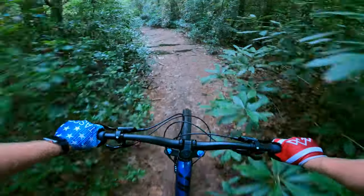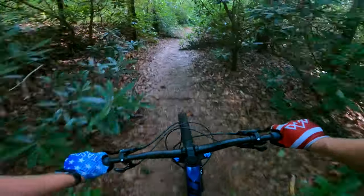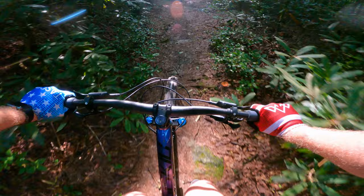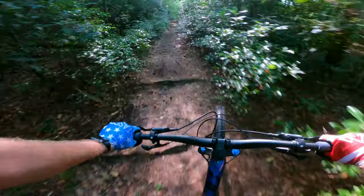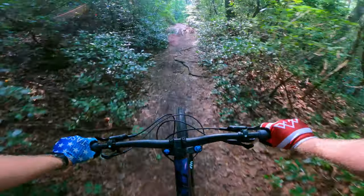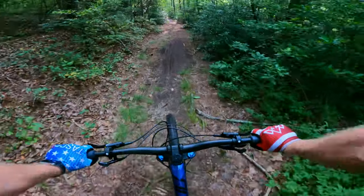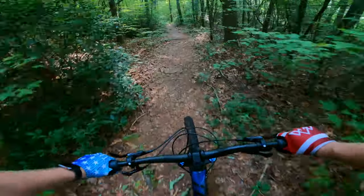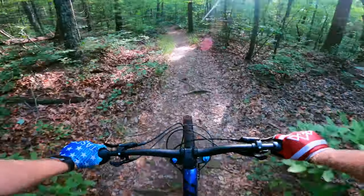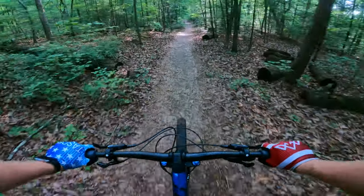It is a 29er, and since getting the 29er I'm really glad I did. I had a 27.5 forever and was really nervous about the 29-inch wheels, but I don't feel any hindrance going from 27.5 to 29. I don't feel like my 27.5 was better at all. It rolls way better — rolls over all these roots and everything. I've been setting PRs on almost every run I've had with these bikes from Polygon.